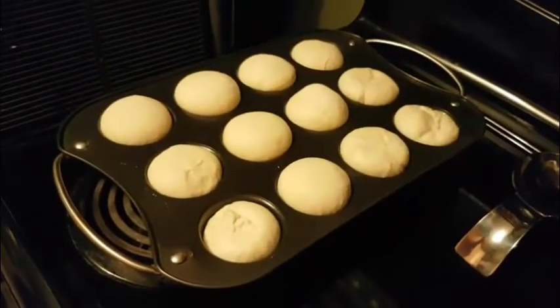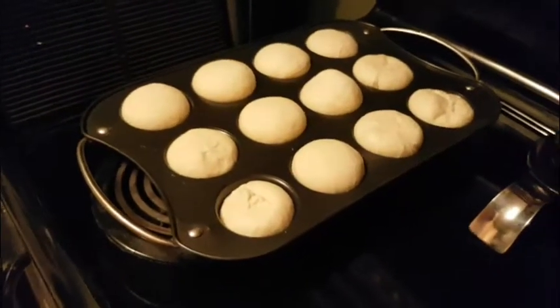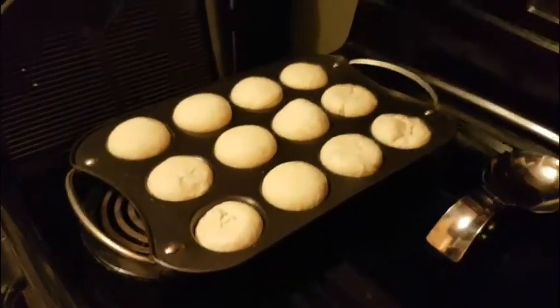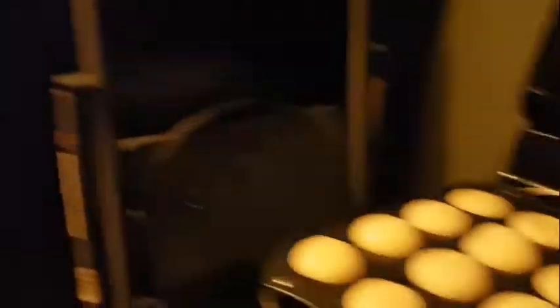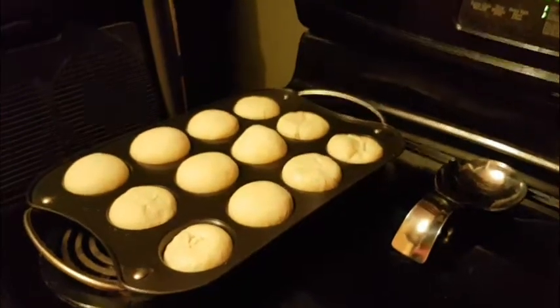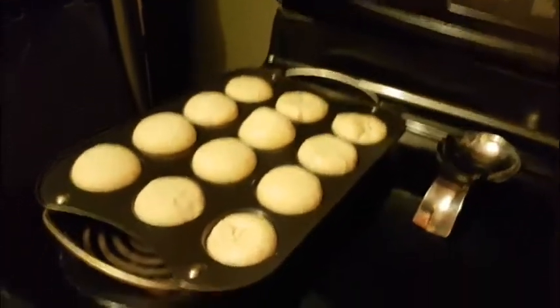We're cheating with the buns because those were pre-bought like that, and we're just going to throw them in the oven. Frozen dough, just roll them out, let them rise, bake them at 350.